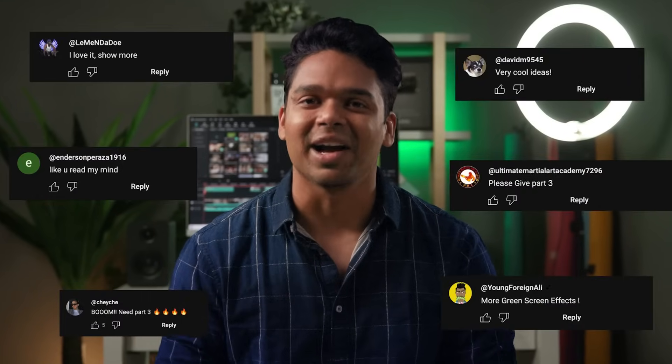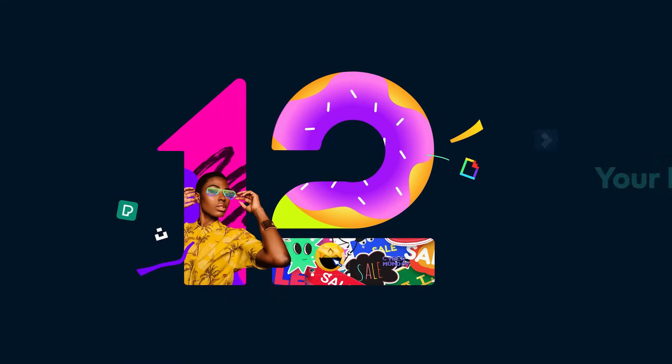On popular demand, we are back with another episode of Fun with Green Screens, volume 3, with Filmora. With a little help from green screen, we can transform our scene from this to this, or even this, in just a few clicks. Keep watching.